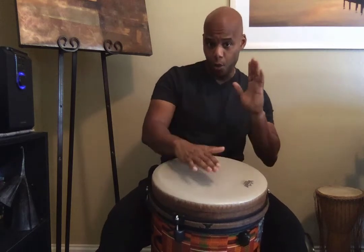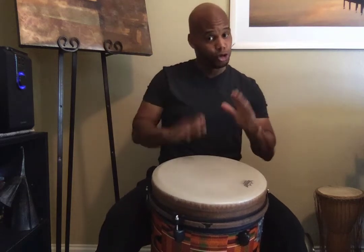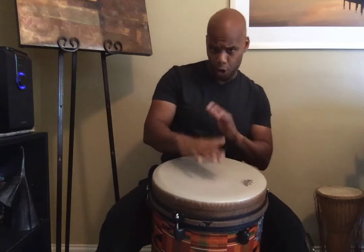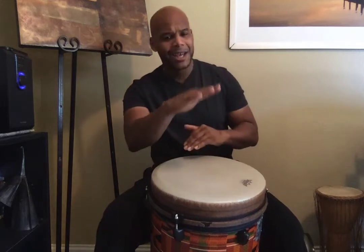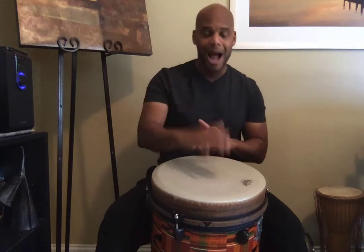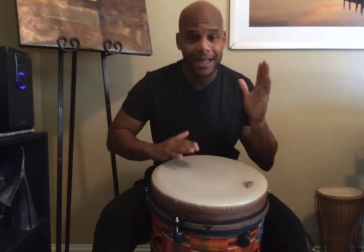Low, high, and I play the drum now. Low, high, and I three, four. Drum now, low, high, and I play the drum now. Low, high, and I teeka teeka.